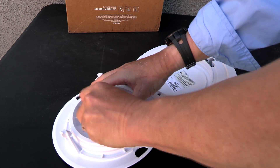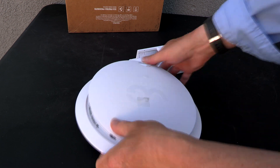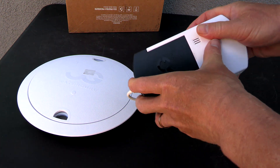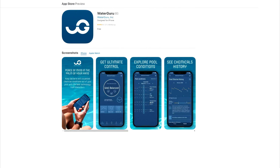Take the lid off to access the battery compartment, put the four C batteries in, and go ahead and close the top back down. Once you have the batteries in, simply slide the cassette in like this — it should snap in. You also want to download and install the Water Guru app onto your phone or device.